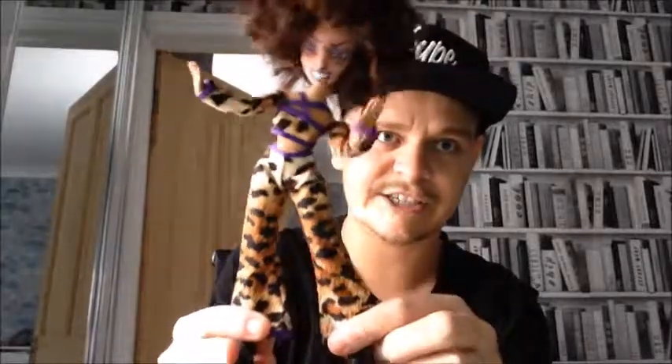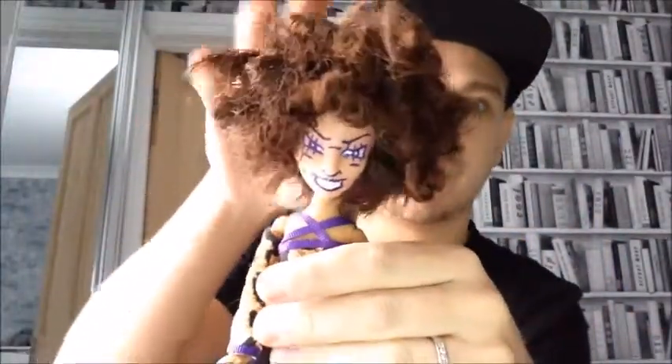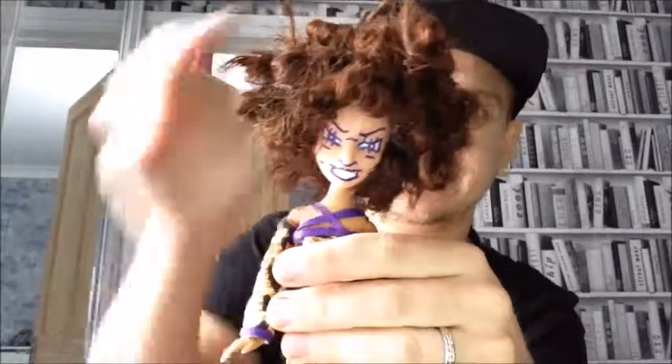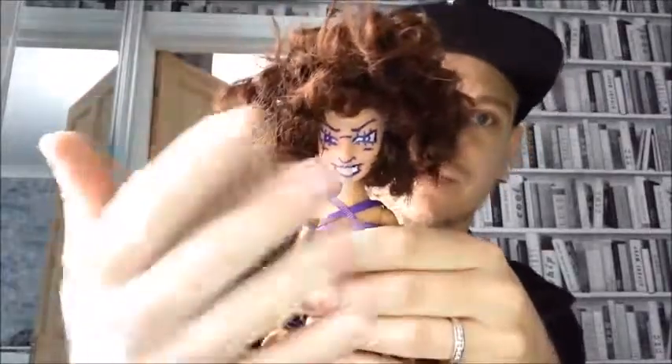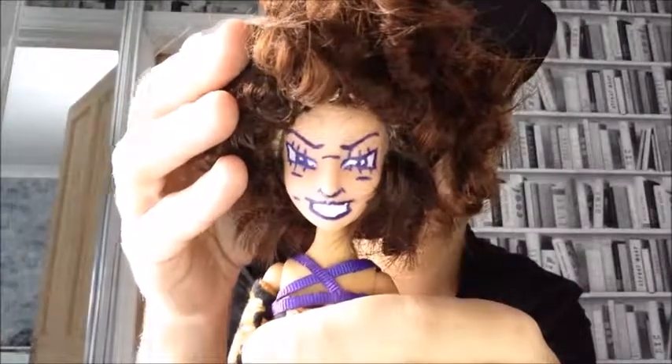They are made up of Bratz dolls, as you can see, and they are fully poseable. They have the old Bratz doll bodies and the shoes, and they have Disney doll heads from the Hush line — yes, those doll heads. I removed their face paints and did my very own. So here is Mel B.